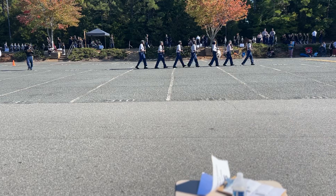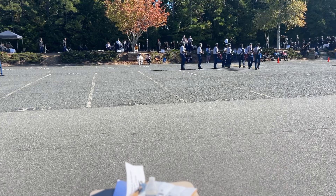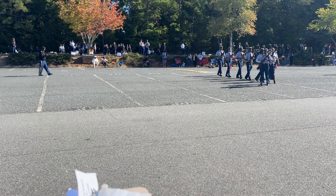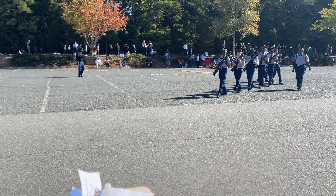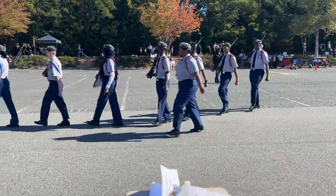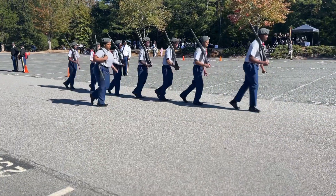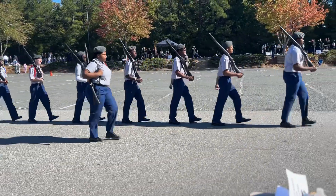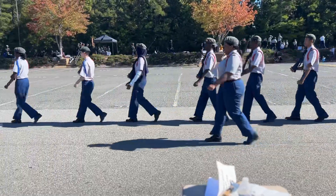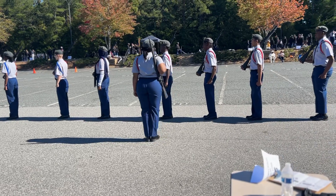Right foot, work. Left foot, work. Right foot, march. Right foot, march. Right shoulder, march. On half right, march. Right foot, remaining, work. Right foot, march. Right foot, march. Right foot, march. Order, march.